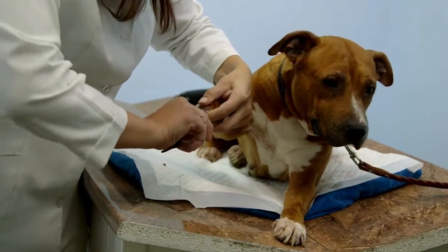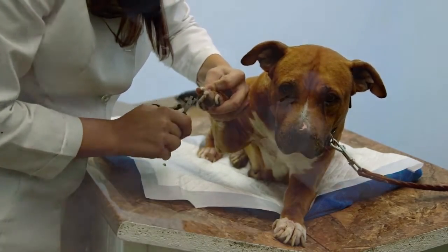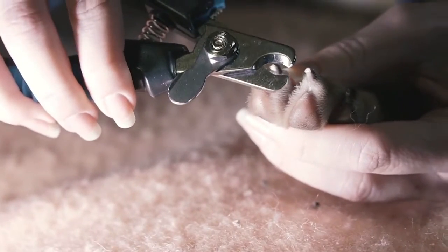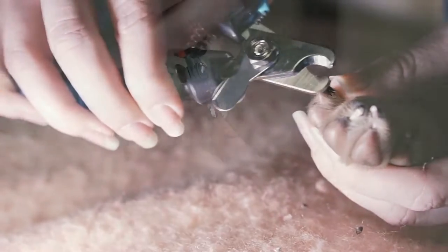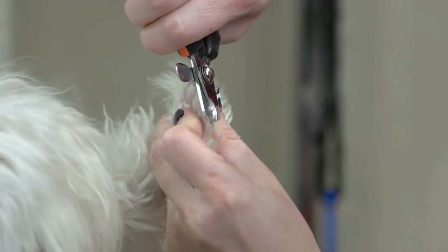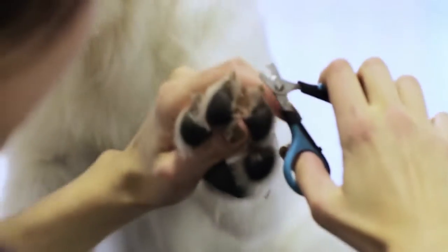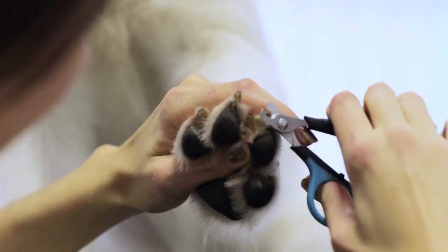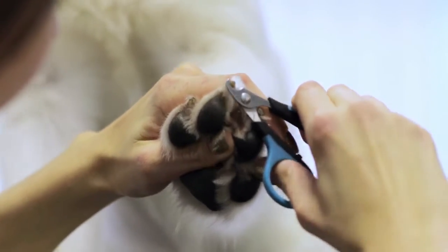To get your dog used to having his feet handled, play with his paws regularly and give him special treats such as small cubes of cheese. Next, teach your dog to get comfortable with clippers. Give your dog a treat every time you pull clippers out of the drawer. Anytime your dog approaches clippers, he should get a reward. To condition him to the sound of the clippers, clip something hard and crunchy, like pasta, in his presence. Reward him again.